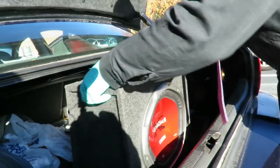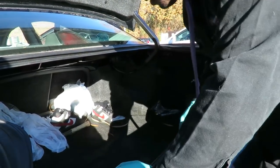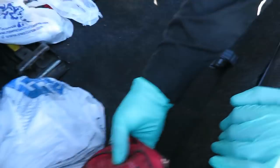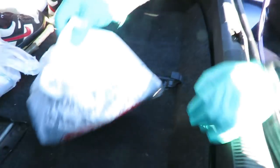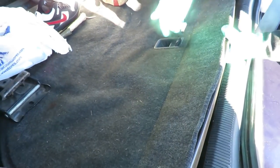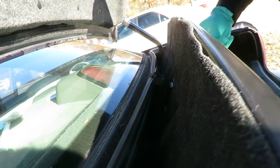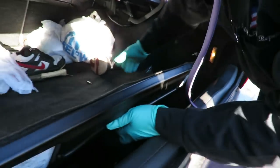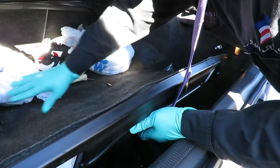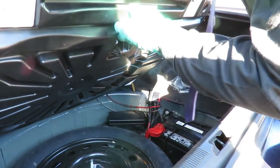First thing we're going to do is remove the speaker, and then you're going to have an access panel right here. You want to make sure everything is out of the way of the panel. This thing has a little latch on it — you pick it up and you can hook it right to the lip and it stays up. But make sure there's nothing in the way, like the jack, because the jack is kind of heavy.